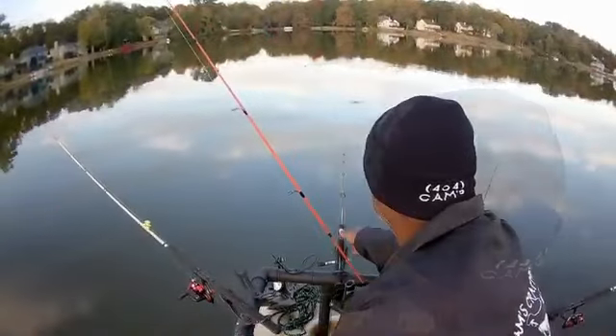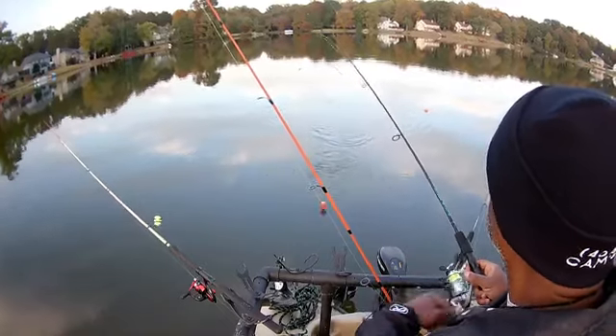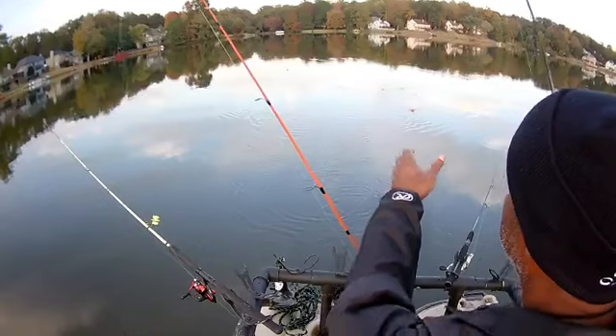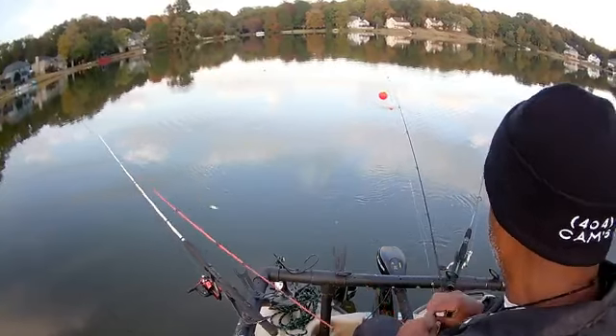Turn the light on — look at this! Oh man, they're already starting to hit. Now that was a hit on a minnow — I can tell the difference between a big one and a small one. When the big one hits, it's gone — doesn't bobble at all.